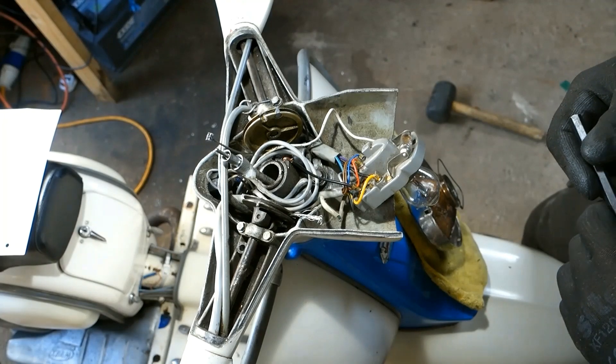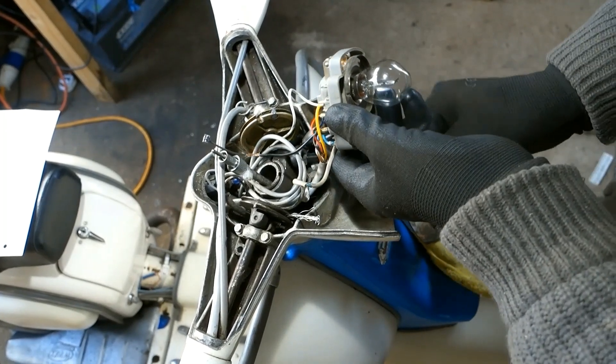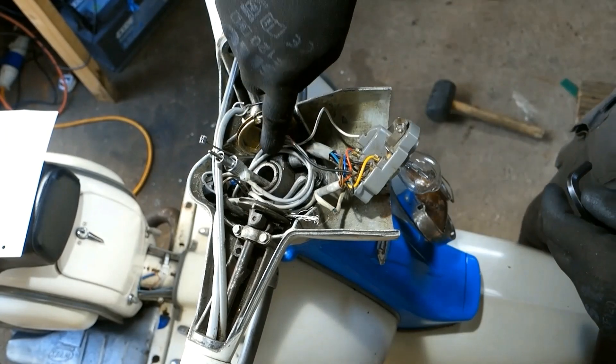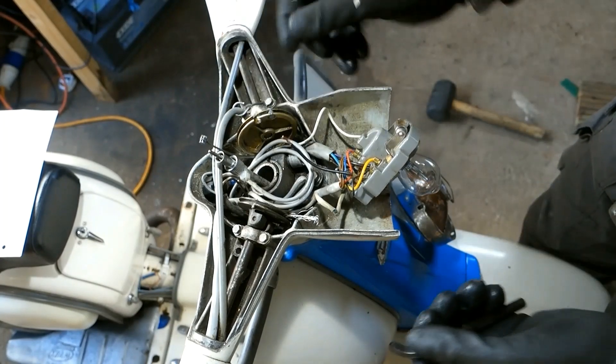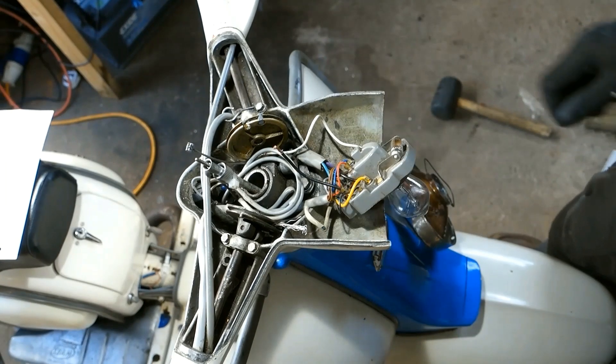So I lifted the cable up out of the way, removed the allen screw 100%, knocked a screwdriver into the slot — and bingo! It flew off.